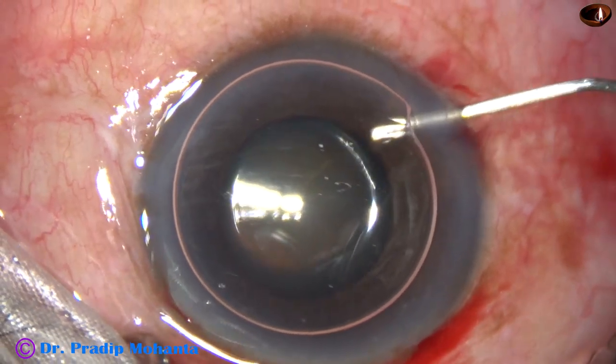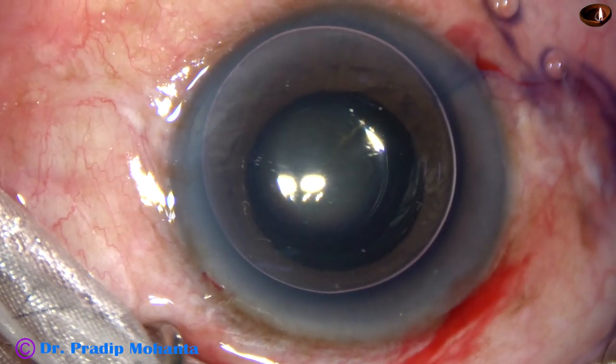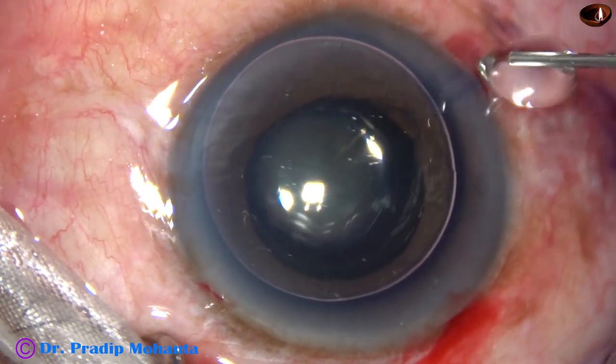All the incisions have been made. Now the anterior capsule is being stained with trypan blue dye underneath this air bubble.